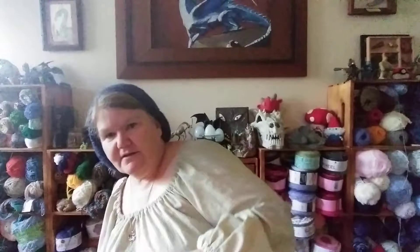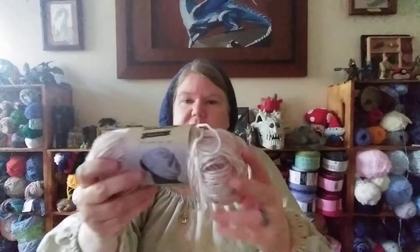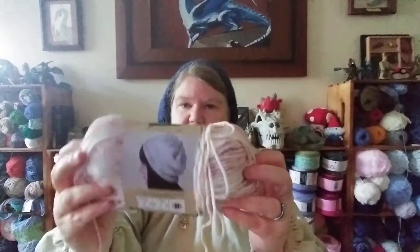I do have the yarn here I wanted to show you — it's this Big Twist Sincerely. I've made multiple bags with this yarn and it just holds up so well and works up so well for an acrylic yarn. It is 100% acrylic. And this is what I have left after making the bag — I could probably get two bags out of one skein if they're small bags.